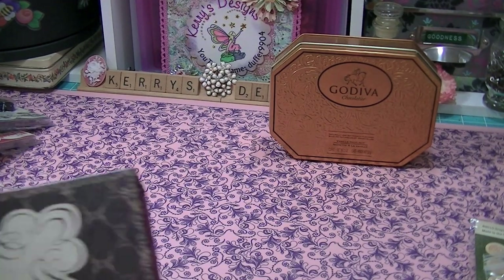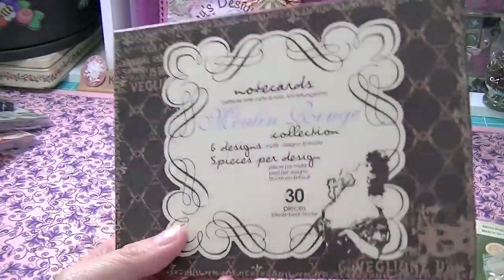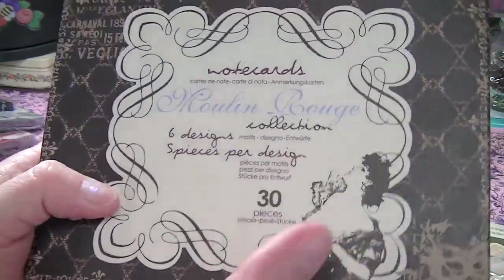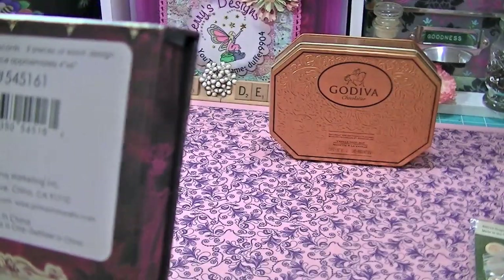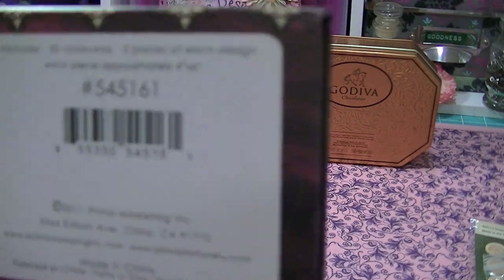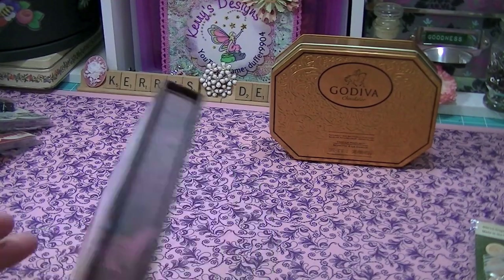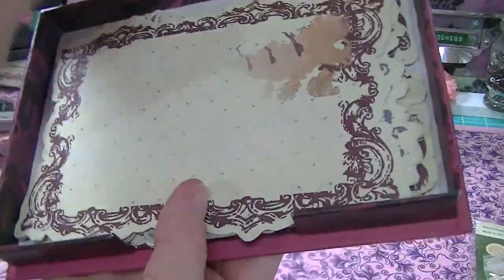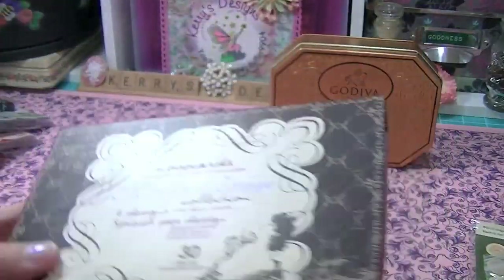She sent me these — I think she sent these to me before, just a couple of them, and I've used them all up, so I'm glad she sent me the rest. These are Prima journaling cards and I love them. Love those.